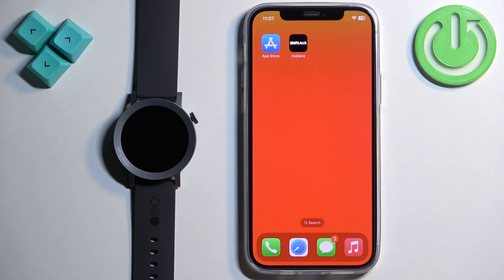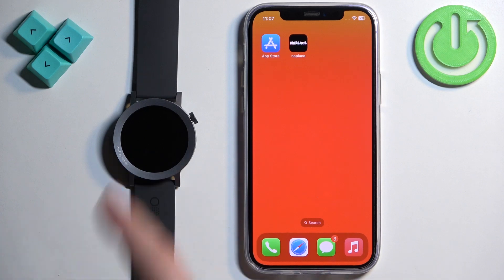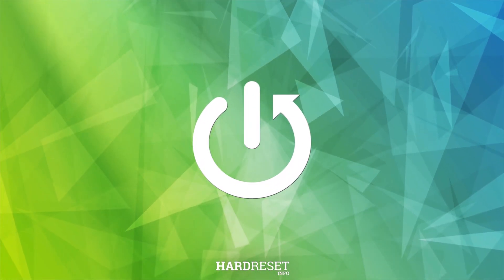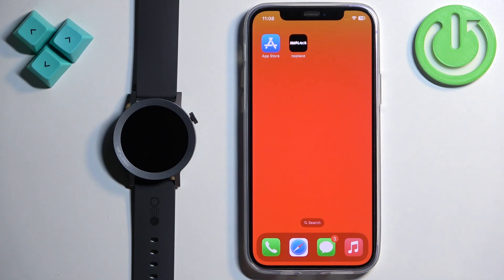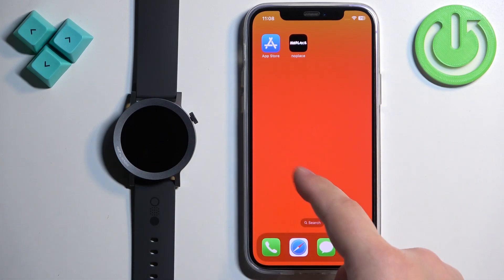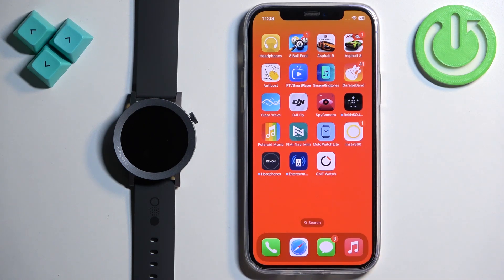Welcome. In front of me I have CMF Watch Pro 2 and I'm going to show you how to enable phone notifications for this watch on the iPhone. If you want to receive notifications from your iPhone on your watch, your watch needs to be paired with your iPhone via the CMF Watch application.